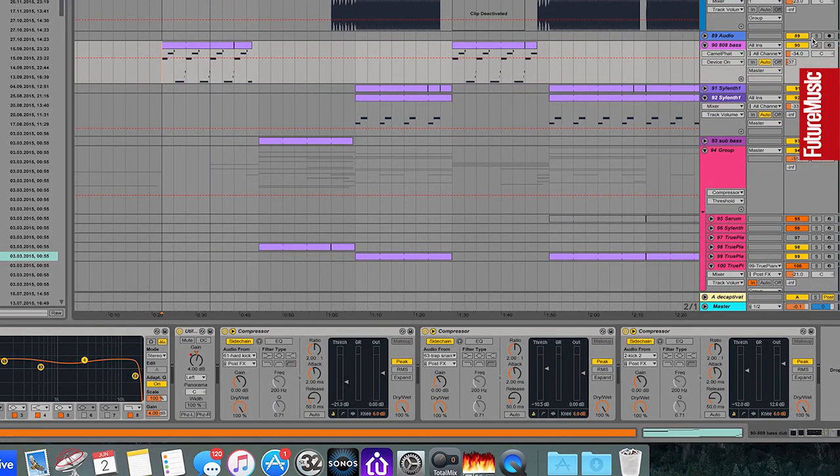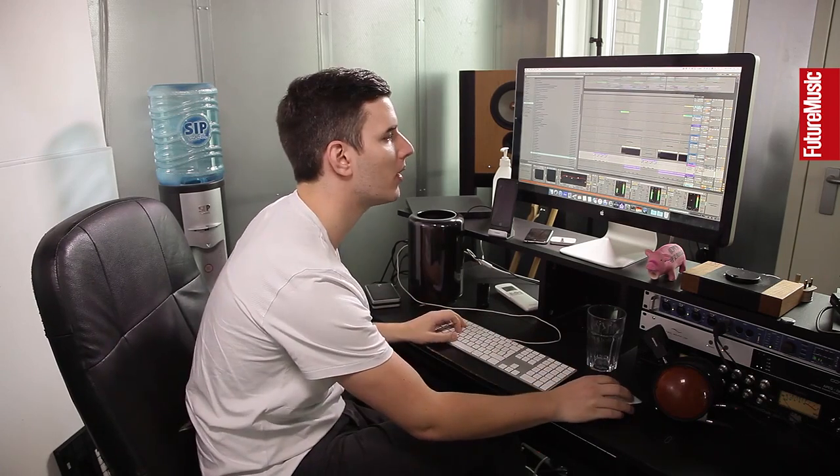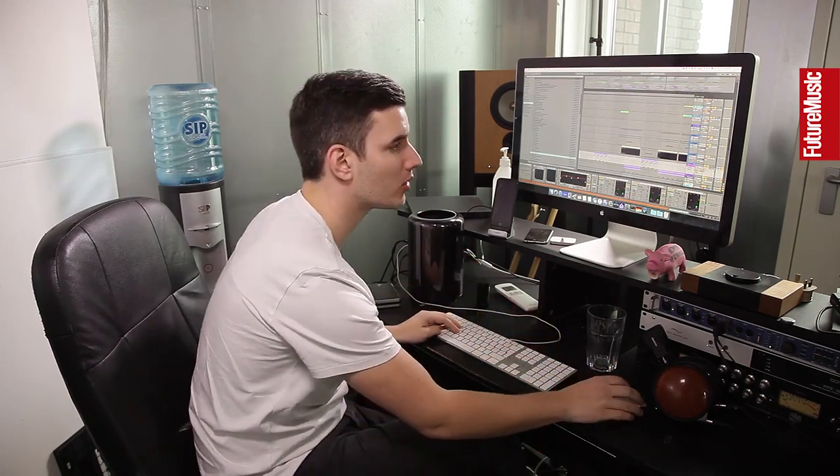For the aggressive bassline, there's some sidechaining — actually quite a lot, ducking about 12 dB. I sidechain the bassline with a kick happening underneath it and the snare. It's a very dirty kick — not very clean, which is really what I wanted. It's hip-hop, it shouldn't be too clean.